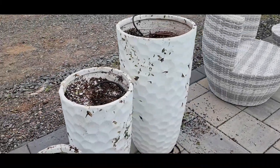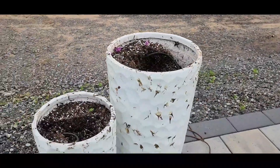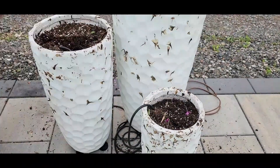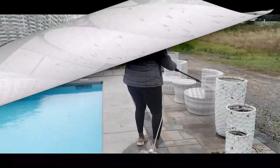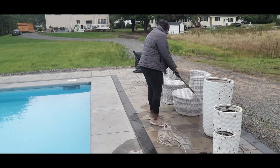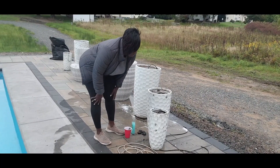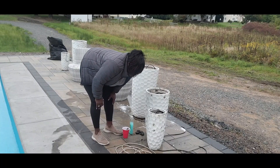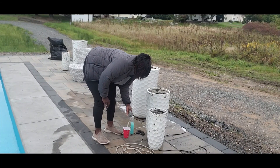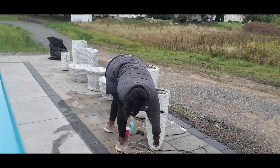So I want to clean all of that off the planters because when I put the mums in, none of this is going to be covered. It's a little bit more difficult than I thought. I can't just power wash it, so I got some reinforcement and I'm going to get scrubbing.